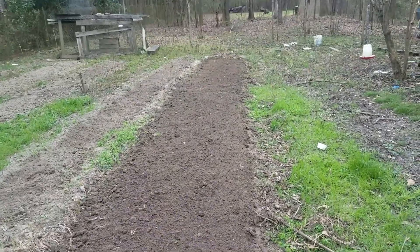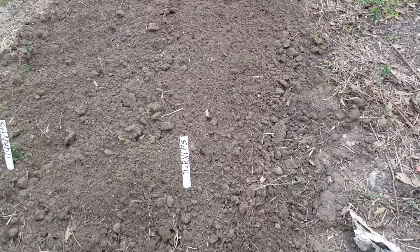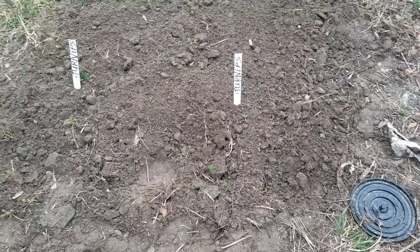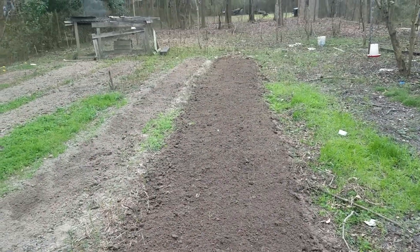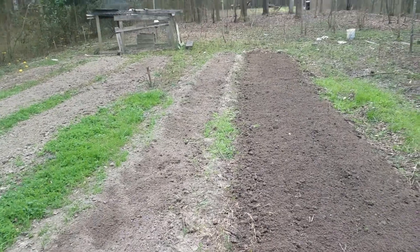Get something done here directly. Wide row for the turnips — they ain't planted yet, but I got the ground ready. Narrow row for the sugar beets. I can plant them.